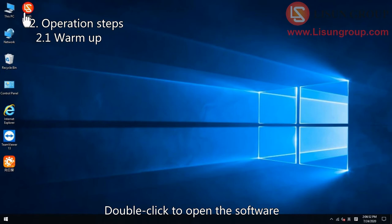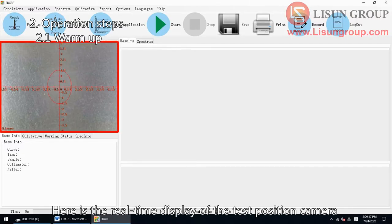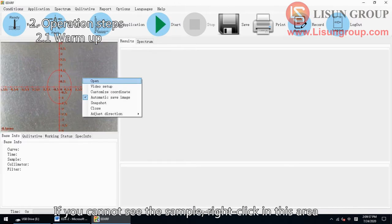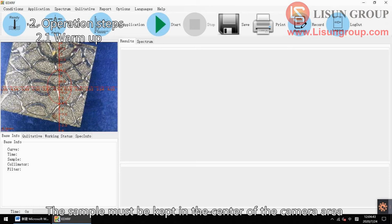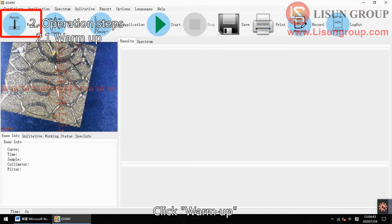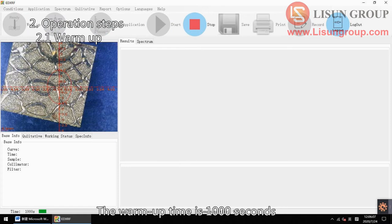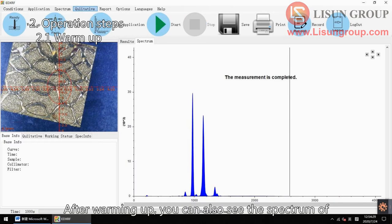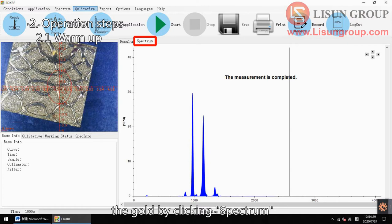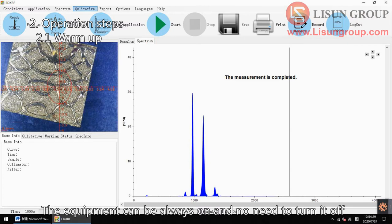Double click to open the software. Here is the real-time display of the test position camera. If you cannot see the sample, right click in this area and click open to refresh the camera. The sample must be kept in the center of the camera area. Click warm up — the warm up time is 1000 seconds. There is a countdown timer at the bottom of the software. After warming up, you can also see the spectrum of the gold by clicking spectrum. The equipment can be always on and no need to turn it off. If the equipment is turned off, you need to run warm up again after the next power on.